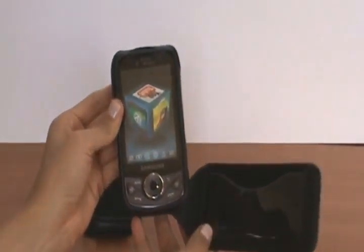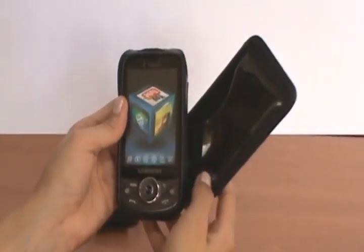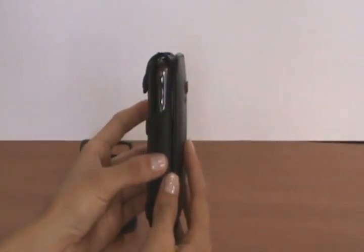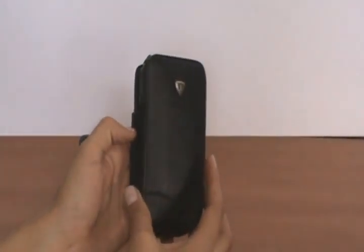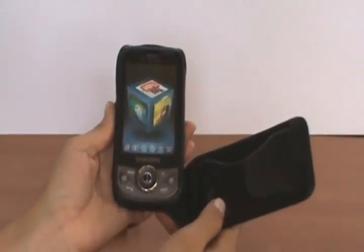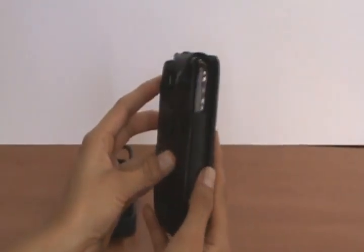Snap it, and the nice thing about this case is it has a flap that protects it from everything. You can stick it into your purse or into your briefcase. It has an ID slot for credit cards or for your ID, whatever you want to put on it.